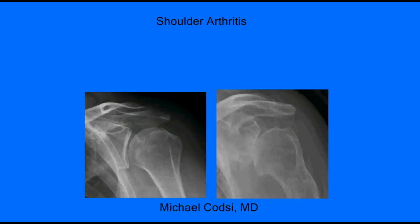Hello, my name is Dr. Michael Kotze, and I'm an orthopedic surgeon at the Everett Clinic here in Everett, Washington. And I want to talk to you about shoulder arthritis.